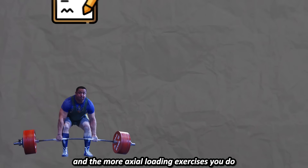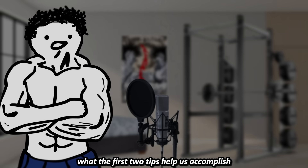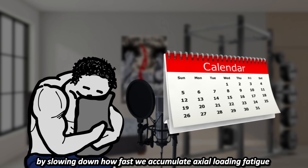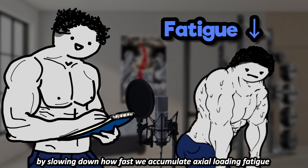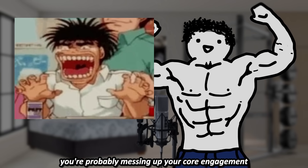Keep in mind that the stronger you are and the more axial loading exercises you do, the more frequently you should be deloading. What the first two tips help us accomplish is making us not have to deload as frequently by slowing down how fast we accumulate axial loading fatigue. Alright, let's move on to how you're probably messing up your core engagement.